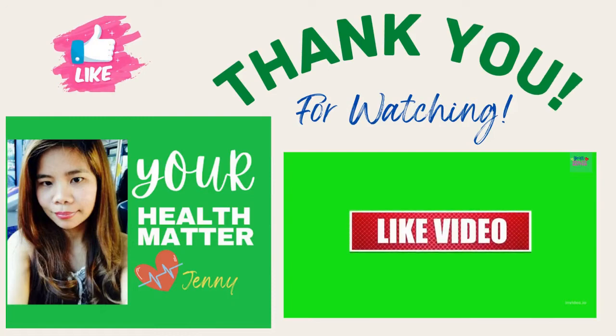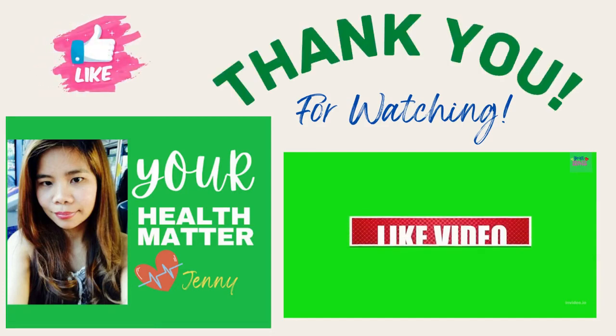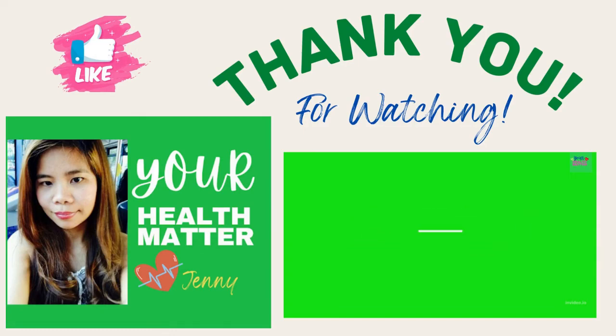That's all for today, guys. Thank you for watching all the way to the end. If you don't mind, please hit the like and share button, and don't forget to subscribe to my channel — it really helps support the channel and I greatly appreciate it. Thank you, have a blessed day, and I hope to see you in my next video. Bye bye!